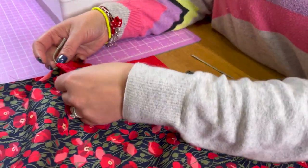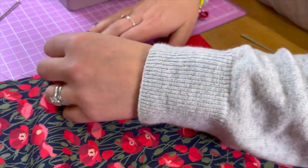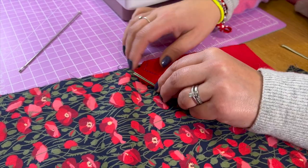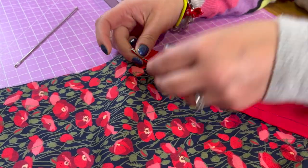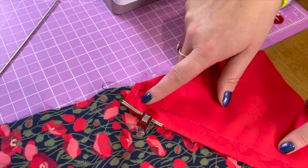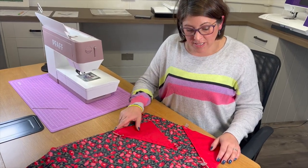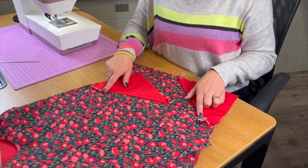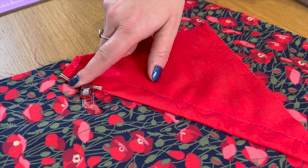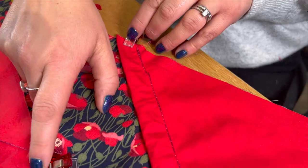The other end we do not want to trap in the seam because this needs to be drawn to make the pouch. So I'll bring it back and clip it — it could be pinned — just in place there so it never gets trapped in that seam. I'll do the same on the other one. Step six is complete. I've got the upper drawstring held by pin or clip so it does not get trapped, but the bottom has the cord trapped into the seam. We're ready to join the bag.